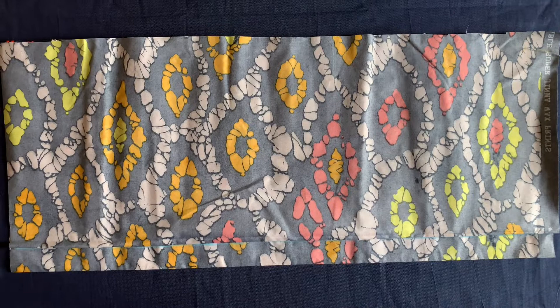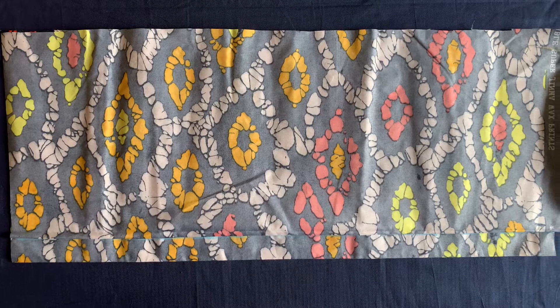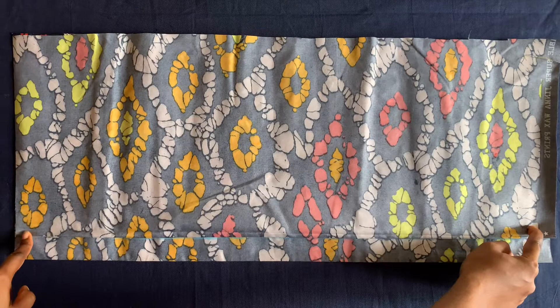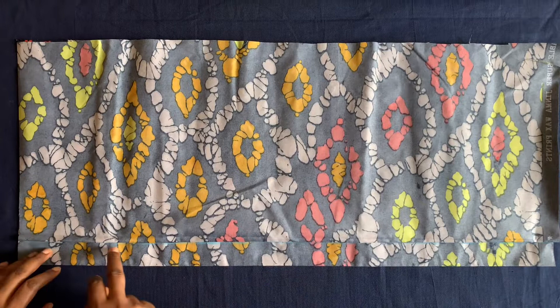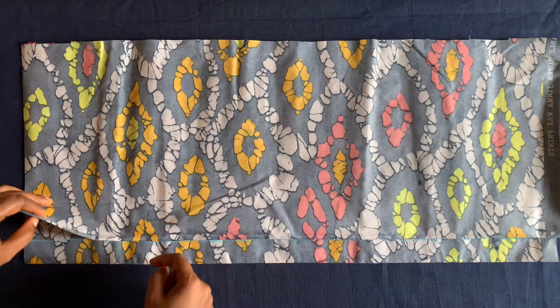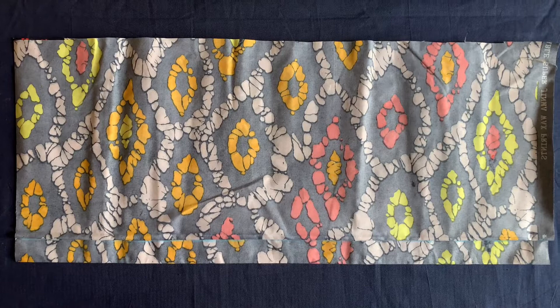Hello everyone, welcome to my channel, and thank you so much for stopping by and supporting this channel. In this video, I'll be showing you how to make a short dress that will have three layers of gathers at the lower part. I have the shoulder-to-hip measurement for the upper part of the dress, and the gathers will make up the full length. If you're interested in learning how to make this, please keep watching.